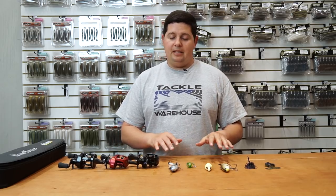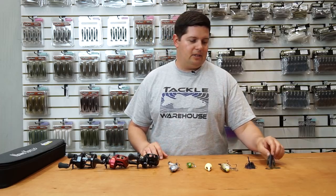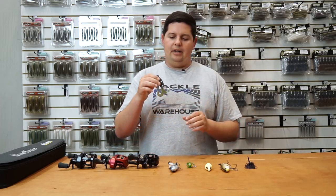Hey, what's going on everyone? Jake here with this week's episode of What's New at Tackle Warehouse. Got a bunch of products for you this week — some things that have trickled in from iCast, some other stuff that just came in that we want to give you guys a first look at.